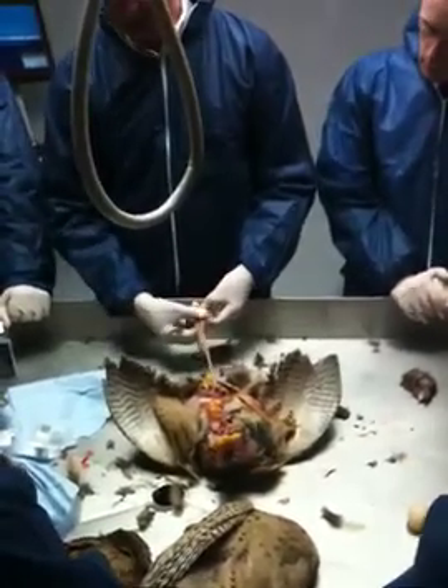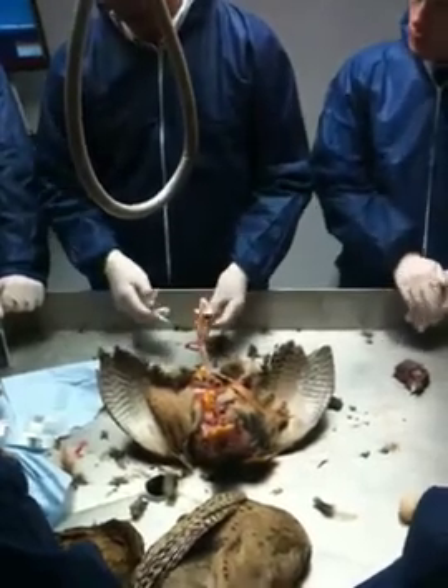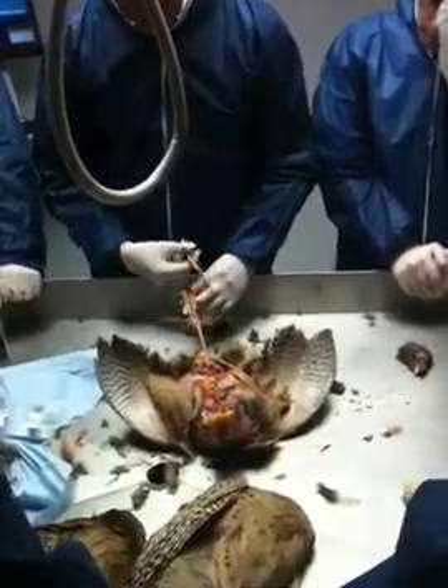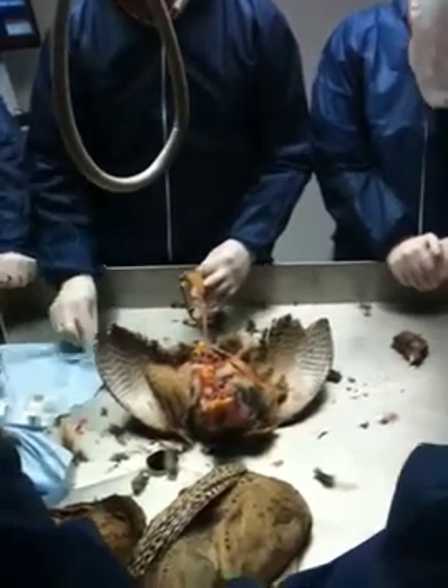If you open up a chicken, they're much smaller again. So the pheasants are somewhere in between the two. So if I just open up the cecum there — have a look — perfectly healthy there again, looks fine.